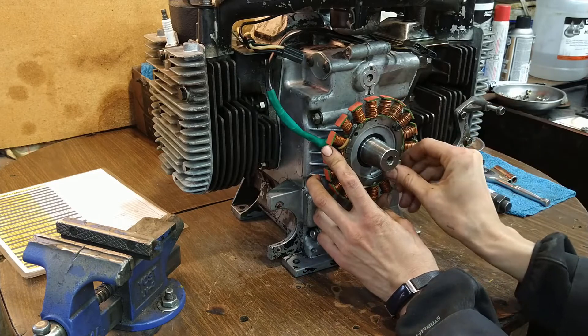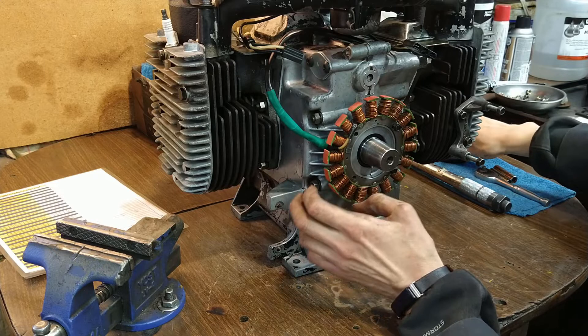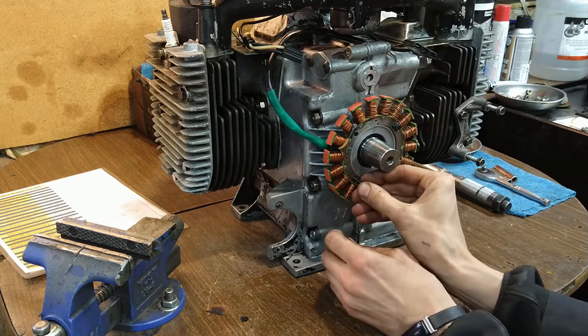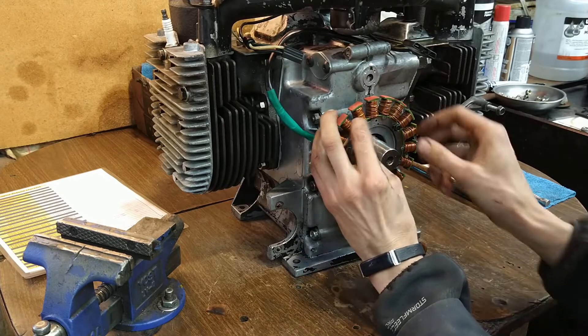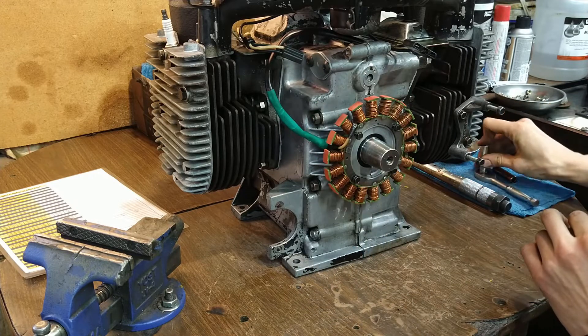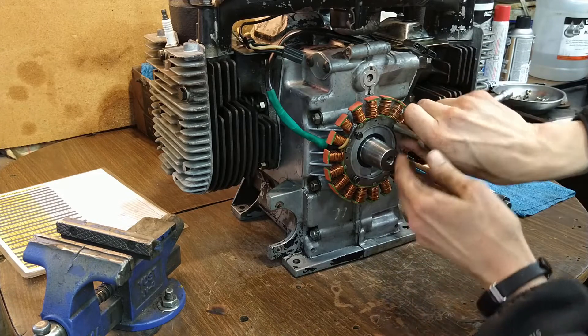Once we have it bolted to the engine block, we'll check the ground to make sure none of those leads connect back to ground anywhere — that'll confirm that none of these windings are touching the inner ring. Be careful: these are self-tappers, so the threading is not great. Just be careful with them.